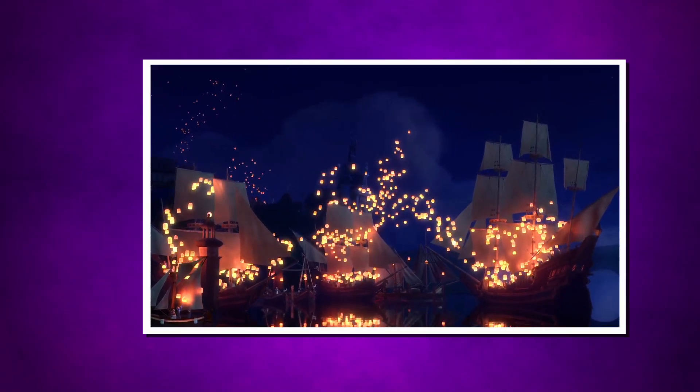Have you ever seen the floating lanterns in Disney's Tangled and wondered how they work? Today we're gonna learn all about the lanterns from Tangled and what makes them float. And the answer might not be what you'd expect.